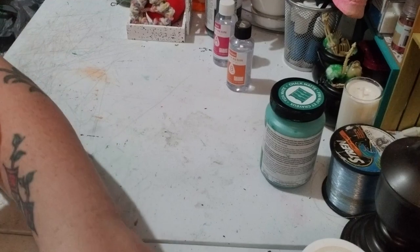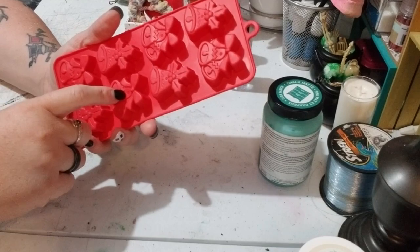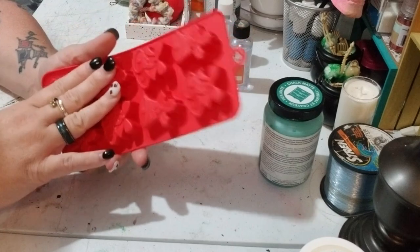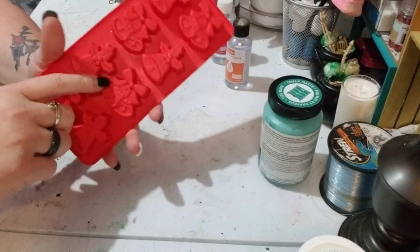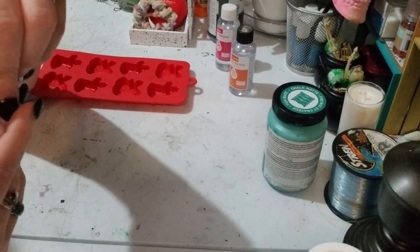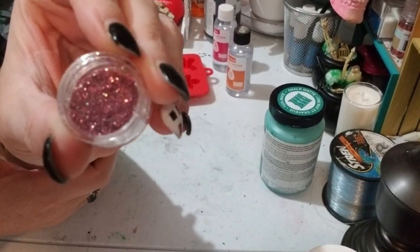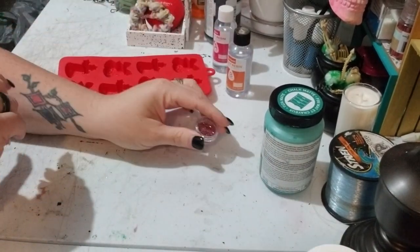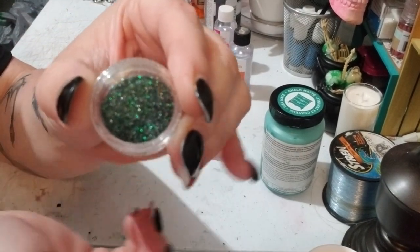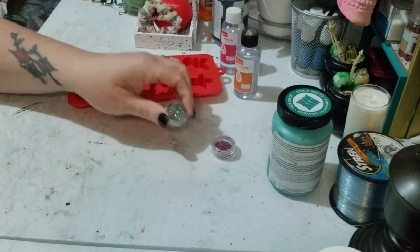The next thing you're going to need is a mold. I got this from Dollar Tree last year — you don't have to use this one, but for this project with these colors, this is what I'm doing. I'm going to be using colors and I'm not 100% sure on these. This one looks kind of red, this one looks green, and this one looked blue.